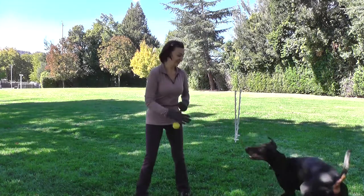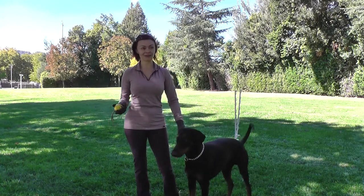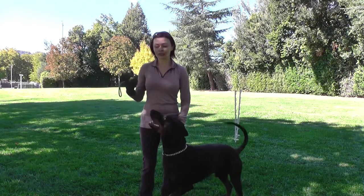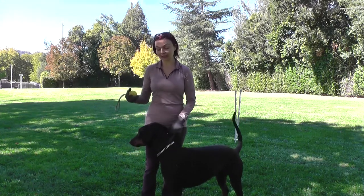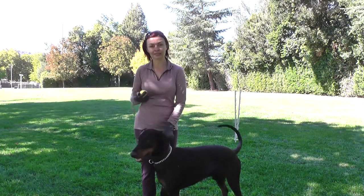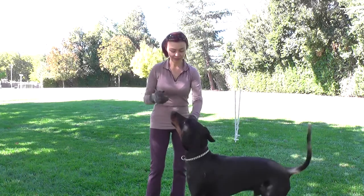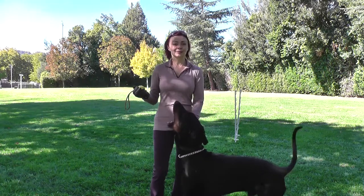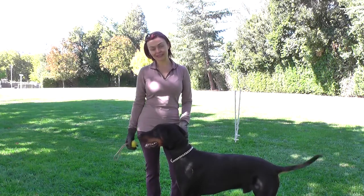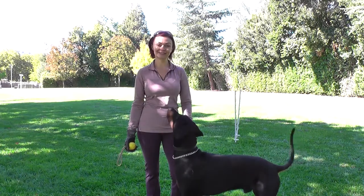There is no problem in having a Doberman run fast. As you can see, he really likes it — it's fun for him and he figured out very quickly that he needs to run through. Typically as I keep training, I'll leave him further and further out so it's a longer distance and he can really build up the speed. But that's pretty much the gist of it and we'll keep practicing until the next step. Happy training, bye-bye!